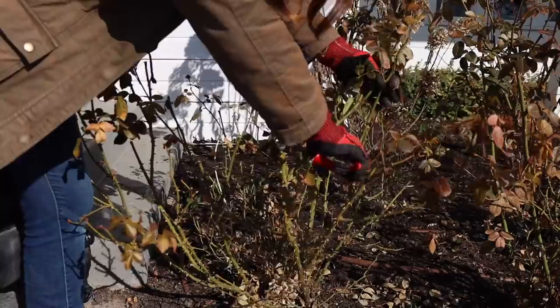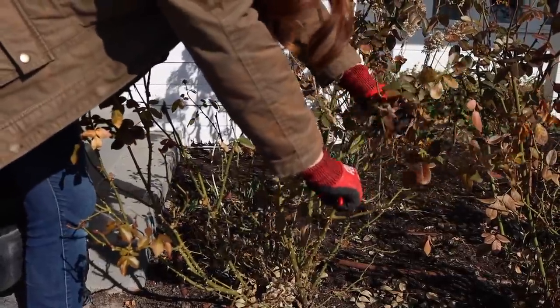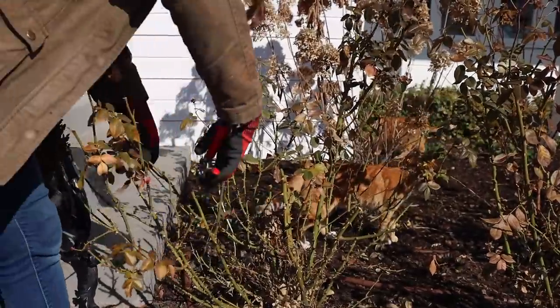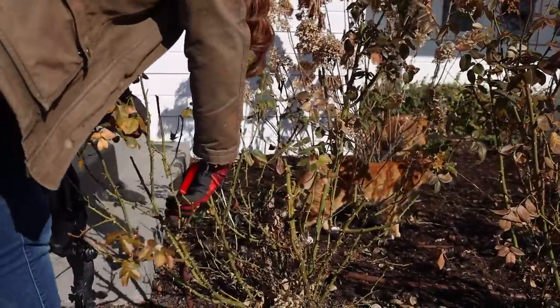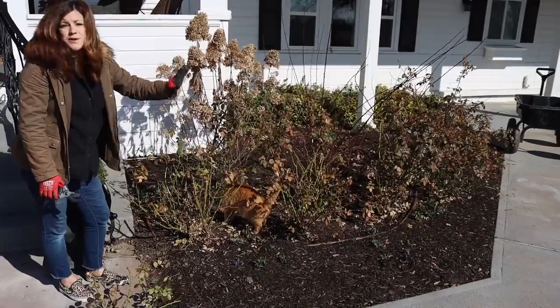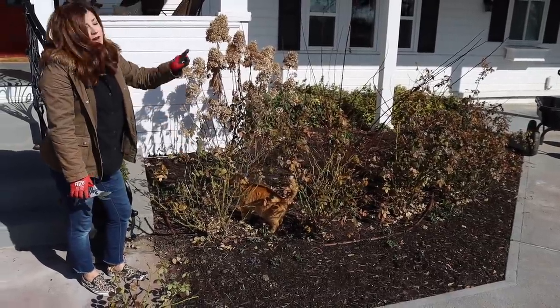So we're just going to kind of willy-nilly this thing. That really eliminates a lot of the leaf canopy, so we won't have to worry about cleaning that up later. You can see where I've made my first cuts — those will be my guide for the rest of the hedge. So let's get this first step done and we'll move on to the next step.